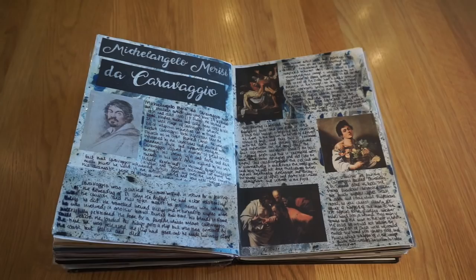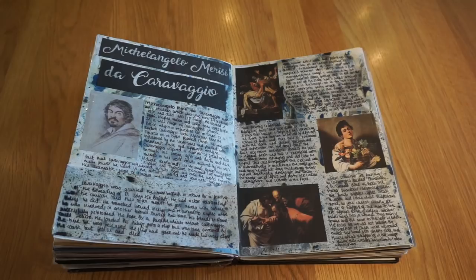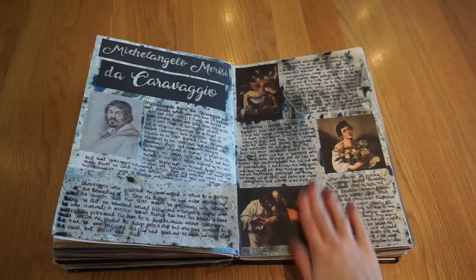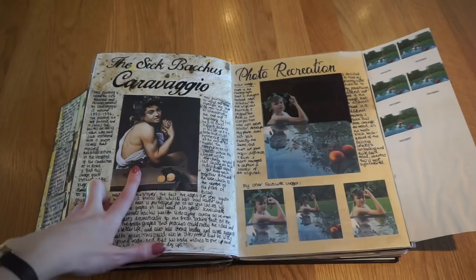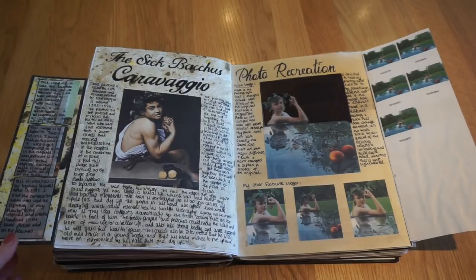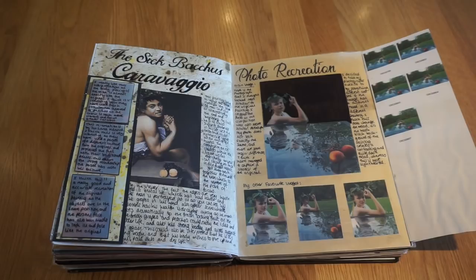Then we all focused on the artist Caravaggio — if you haven't heard of him, give him a quick Google. He was very expressive in his painting with a lot of symbolism, and quite dark in his lighting and themes. I've got artist links and information about him. Then I chose to recreate his painting called the Sick Bacchus. I set up the scene as similarly as possible, using my brother as the model with leaves in his hair and peaches — I've got photos of the setup.